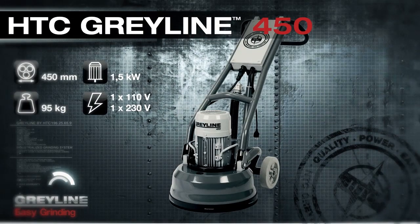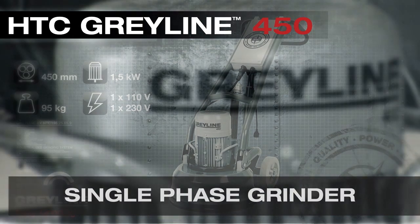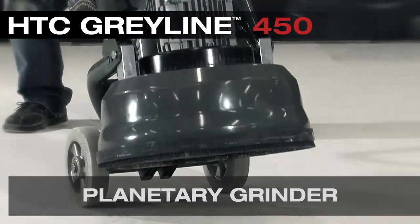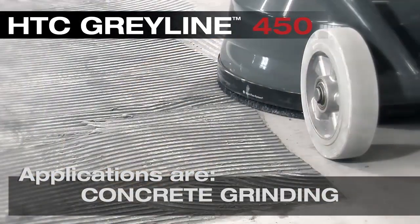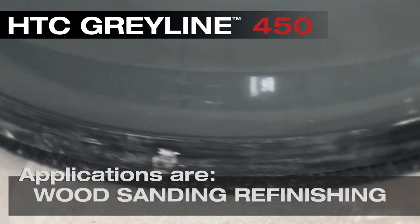The Grayline 450 is a single phase grinder weighing 95 kilos or 210 pounds with a true counter-rotating three head planetary system. Applications are concrete grinding, coatings removal, surface prep, and wood sanding refinishing.